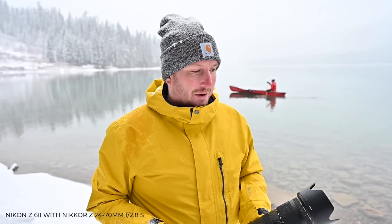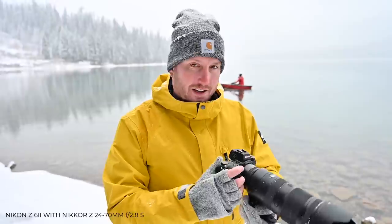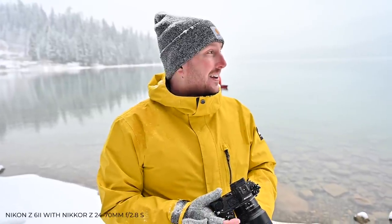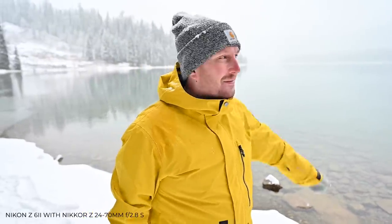Really putting the weather sealing of the Nikon Z6 II to the test here — there are literally pieces of ice forming on our lenses and our camera bodies, but it is worth it in the name of photography and video out here. This is the most perfect winter scenario I've ever been in. Emerald Lake Lodge over here looking absolutely amazing, Jacob out here in his canoe that he brought all the way from Calgary. Just a phenomenal, phenomenal day.